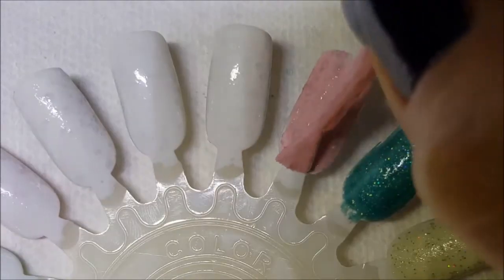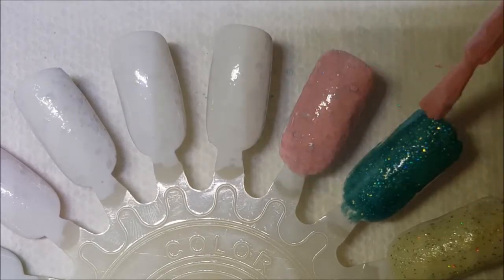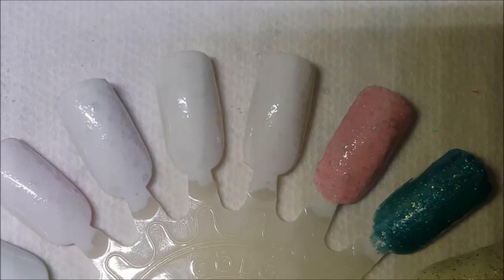Since these are all collection videos, would you guys like to see a stamping plate collection, my caviar bead collection, glitter collection, stuff like that? If you would, let me know in the comments and we'll see if we can work on that.